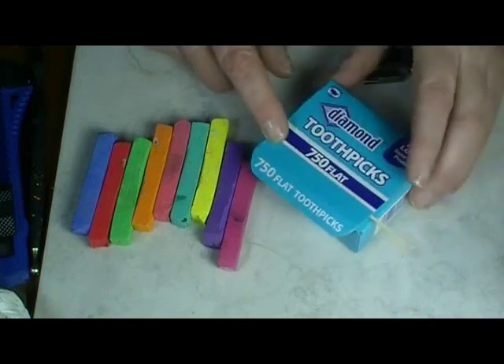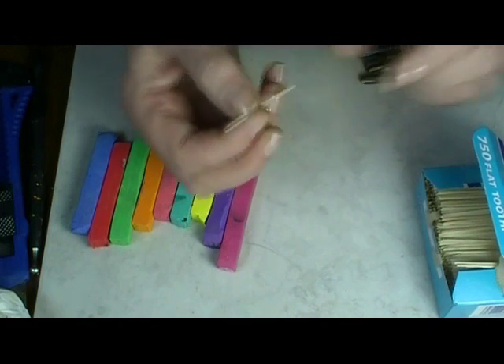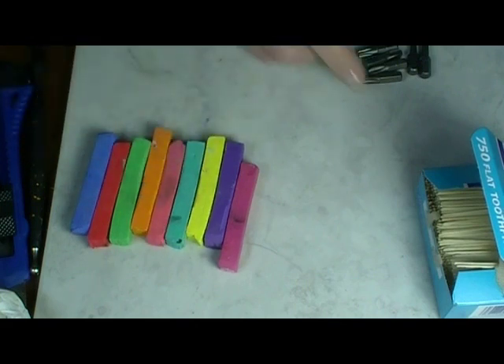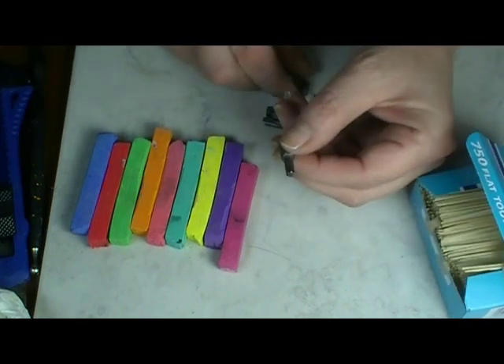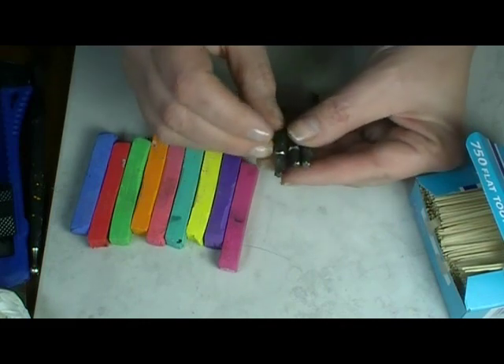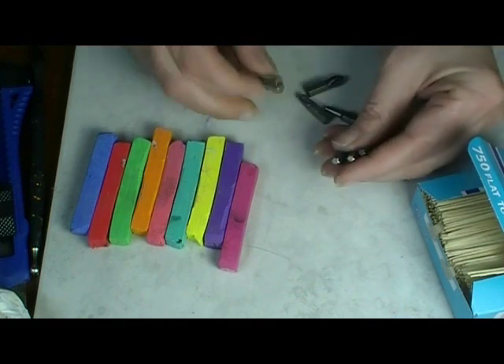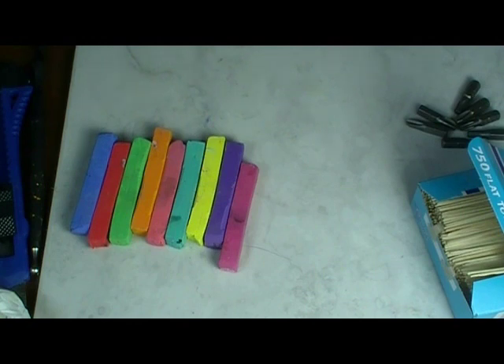You'll need some flat toothpicks — for this project you absolutely need the flat ones, not the round ones, because we need that little flat end. You'll need something to mix your liquid clay with your chalks; I like just bottle caps. And to make a mold, you need some screwdriver bits — the kind that go in your screwdriver so you can change them out — some of the fun round shapes. You'll also need a baking surface and a work surface: tile, paper plate, whatever you're comfortable using. And of course the oven to bake it off.